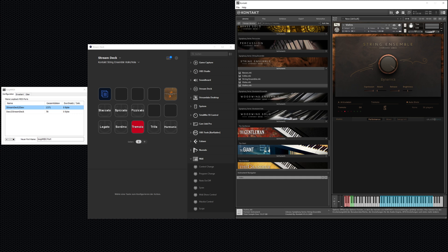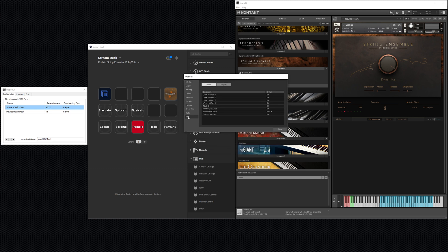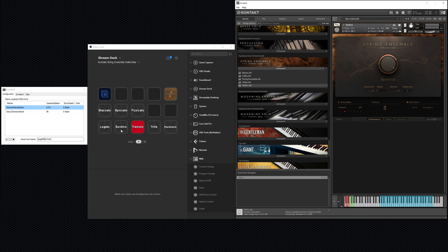In Kontakt, go to Settings and find the MIDI category. You should now see 'stream deck to daw' and 'daw to stream deck' listed. For Kontakt's MIDI input — so you can control Kontakt from the Stream Deck — activate 'stream deck to daw' on Port A. For Kontakt's MIDI output — so Kontakt sends feedback back to the Stream Deck — activate 'daw to stream deck.'